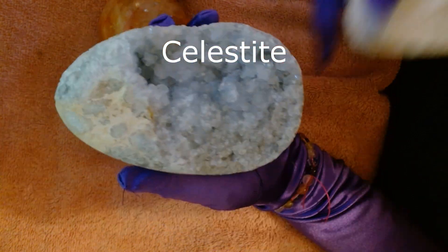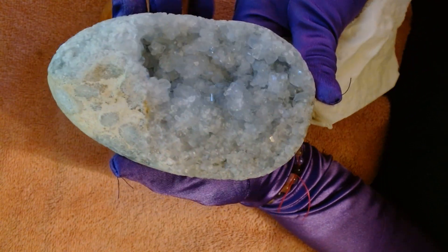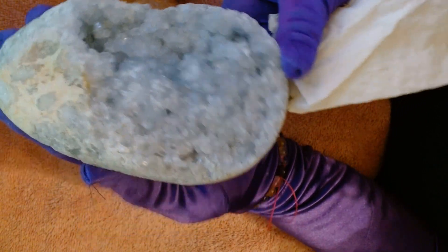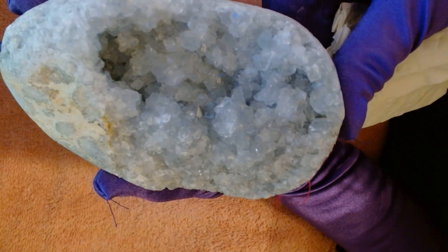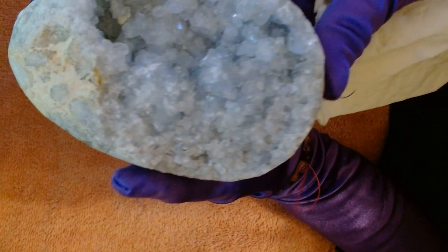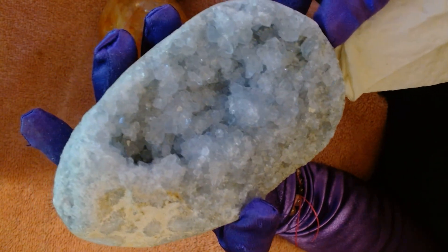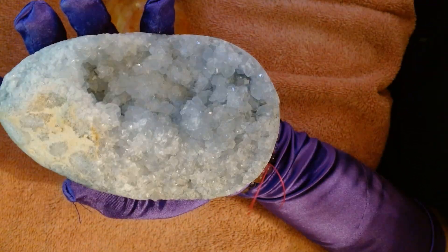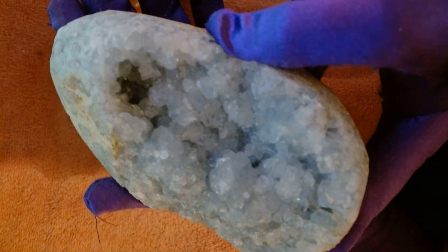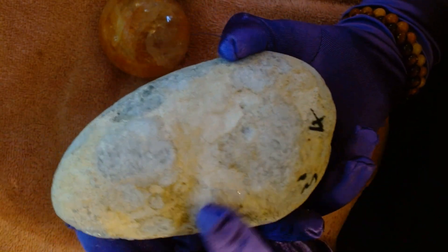It's a blue celestite. These are very fragile — they do not like water, so if you have one, be careful what you do with it. They also don't like direct sunlight, and they're very soft crystals, so you have to be very careful with them. But they're heavy — this thing is really nice and heavy. It's a blue celestite and it looks like it has some iron in it. This has been sitting on her table for quite a while, and this was something I don't have in my collection yet.